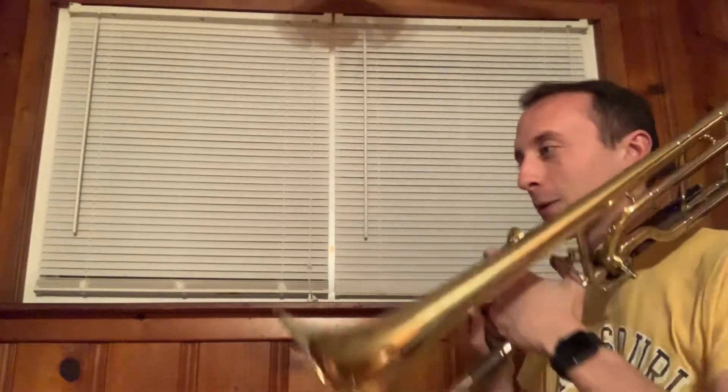Hello! It's Mr. Roth. Here's another practice video for you. This one's for the trombone. Here we go.